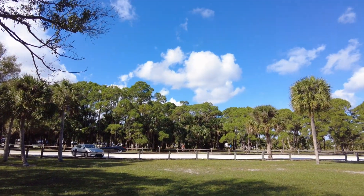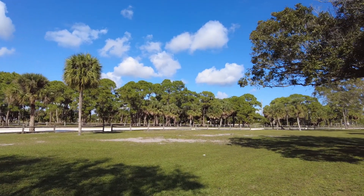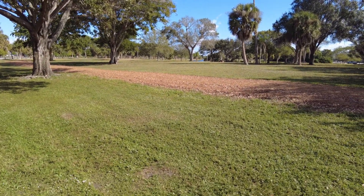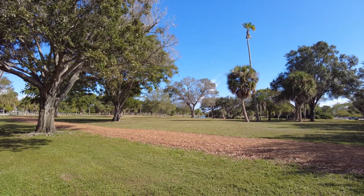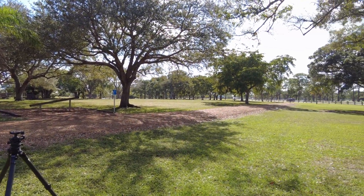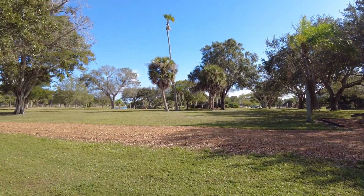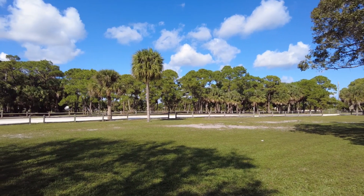As Mother Nature does, there are clouds everywhere — clouds all over the sky — except right over the tree I'm trying to photograph and smear the clouds. So we'll wait it out a few minutes and see if some of them will move.